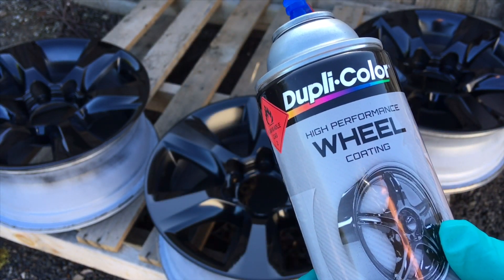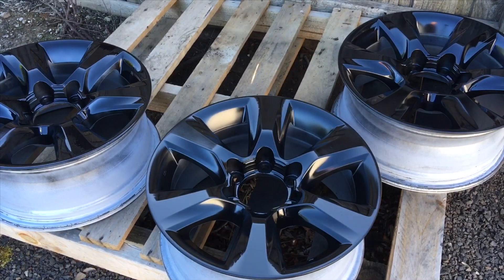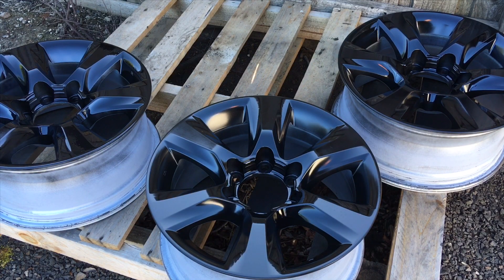You probably can powder coat the caps, but I just used this product and it matched really well with the satin black powder coating. It was really durable on those caps. So I thought I'd give it a go on the full wheels, and so far, yeah, really impressed with that finish.